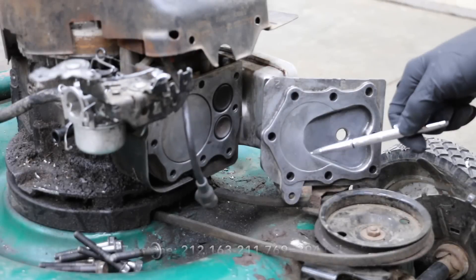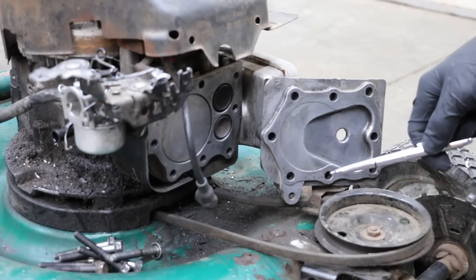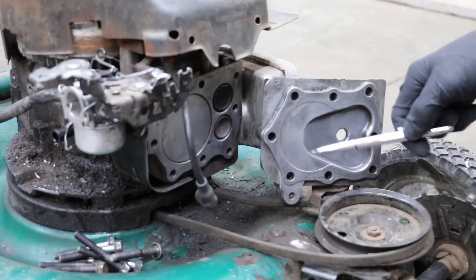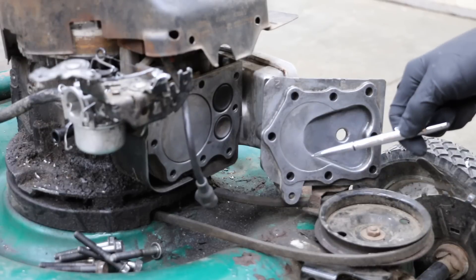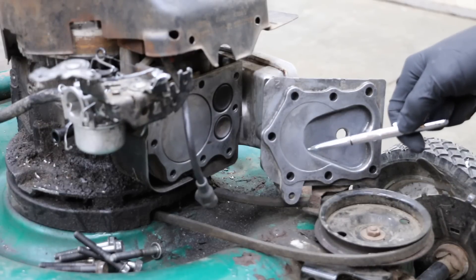This engine is not designed to run on E85, but we're going to see if it will actually run on it. One thing we can anticipate is the engine is likely to run very lean, because there's 30% less energy in E85 than in a gallon of gasoline. This carburetor is not adjustable, so if it runs really lean, we're going to have to drill out the main jet to get enough fuel into the engine so it'll run smoothly.